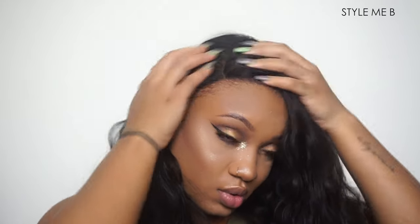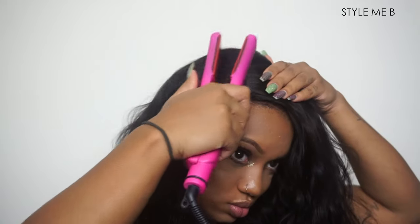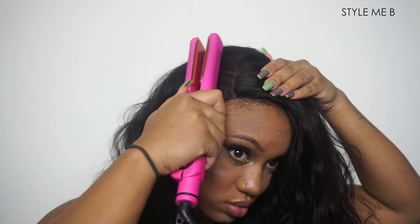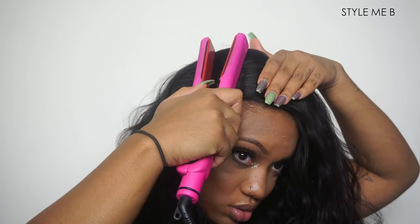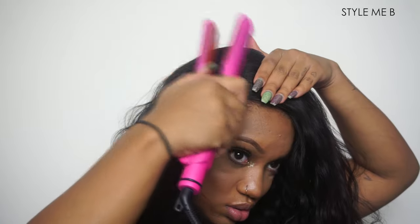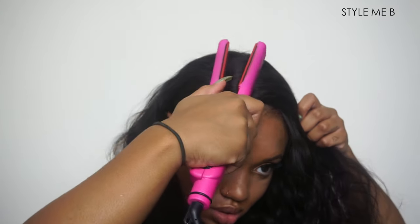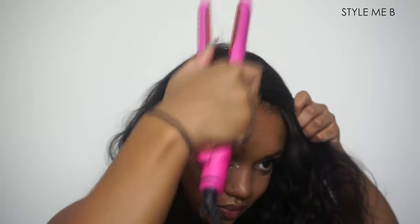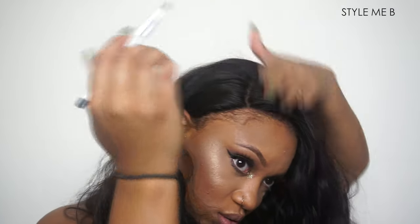A full bundle later, here we are. As you can see, the closure is laying a lot flatter, which is the goal, and you can see the part a lot better. I'm going to be taking my flat iron and training the hair to go the way I want it to go, so it lays a lot flatter.